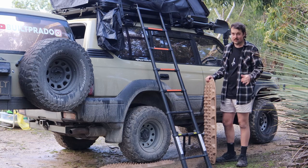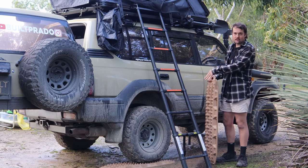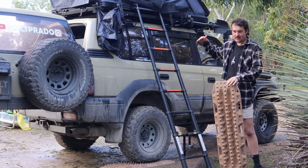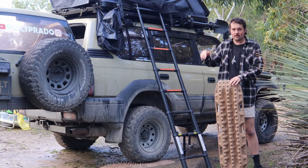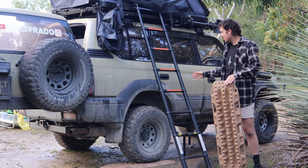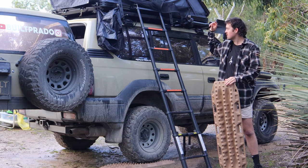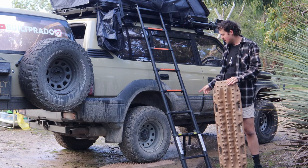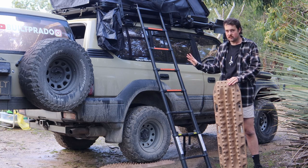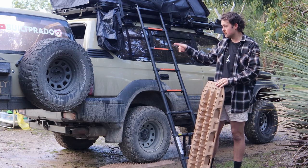This is my first rooftop tent experience. Getting used to placing max tracks under the wheel to get the right level, and having your head at the top end so you don't get blood rushing to your brain. The ladder goes on the driver's side and we remove the max tracks — it hooks on really nicely. I've currently got 32s but it also works with 35s and a snorkel, though the ladder can't go over the back with the spare because it's too big.